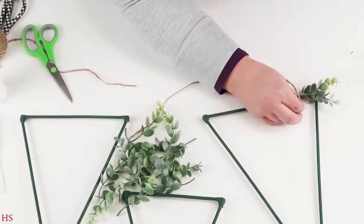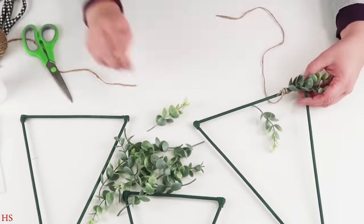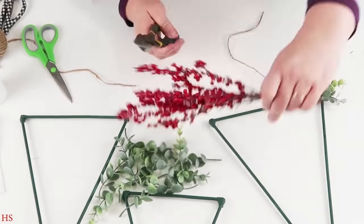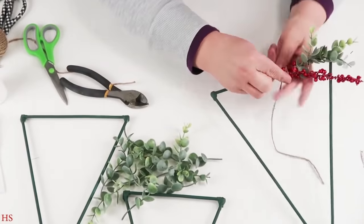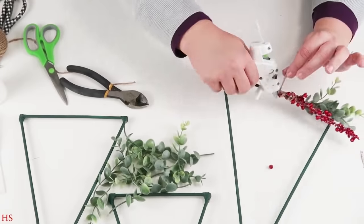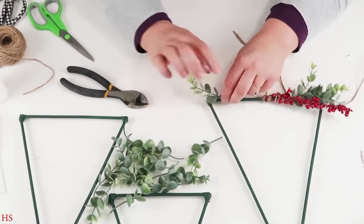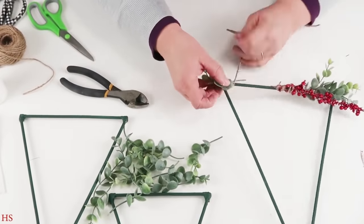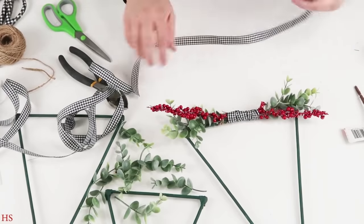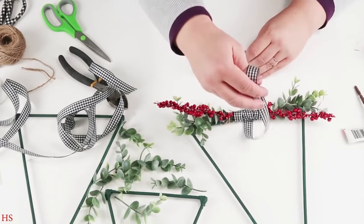Instead of using dollar tree garlands, I wanted something more modern, so I'm using boxwood that I buy on a long vine from Hobby Lobby and just cut that thing apart until I have nothing left. I went ahead and put those on, glued them, kept twisting the twine around it, did the same thing with the berries, and repeated on the other side meeting right up into the middle. Then to conceal the middle and all the twine mess, I took some pretty ribbon from the dollar tree and went around it a few times.